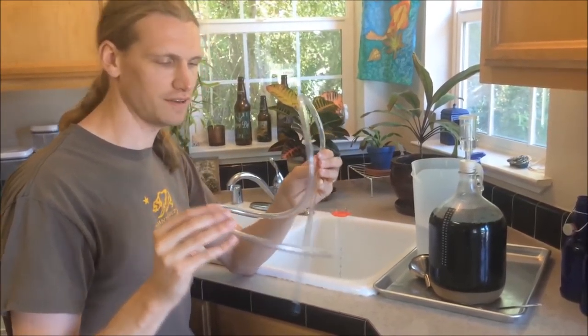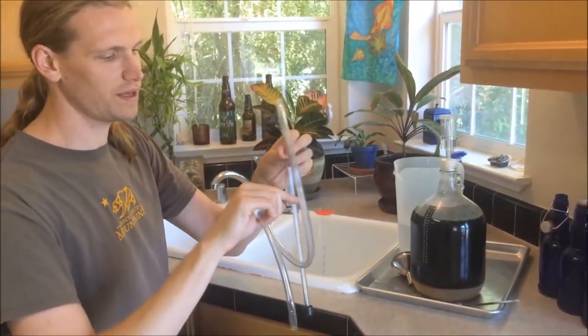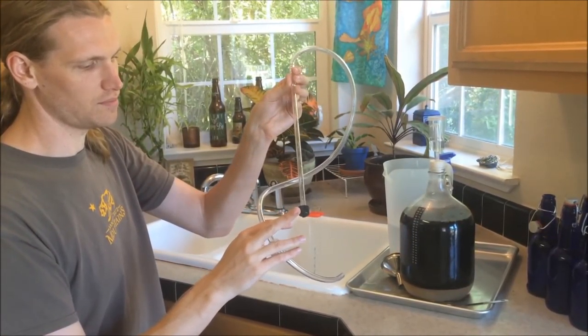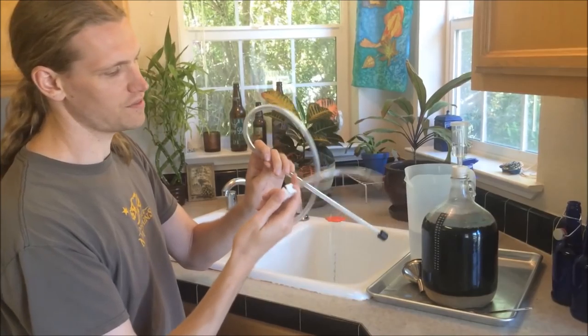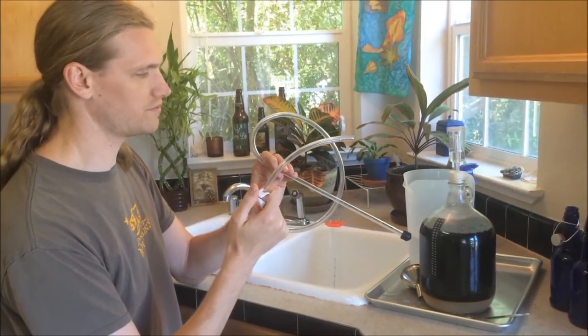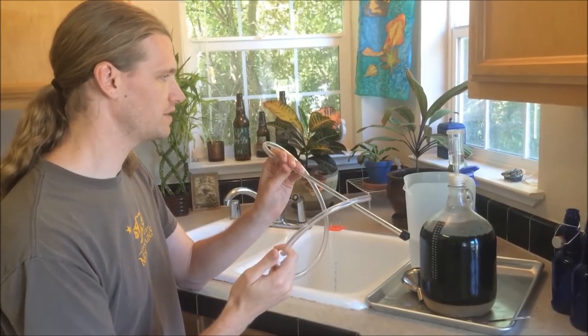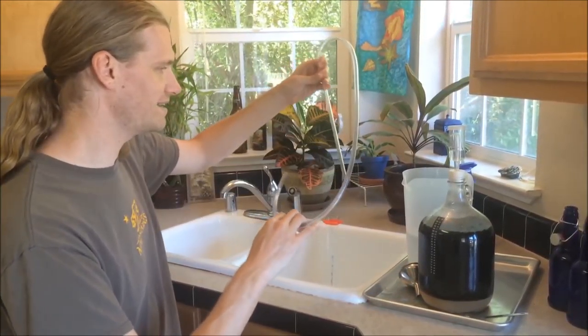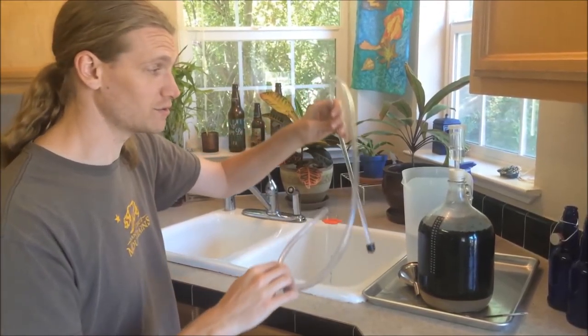So this is our siphon. It's a two-piece — we have a tube that is flexible and then a hard tube with a blocker on the bottom so you don't catch any sediment. This clip here allows you to stop and start the flow of the liquid. To start a siphon we could fill it with water and then use that to suck through sanitizer and then go into the beer.